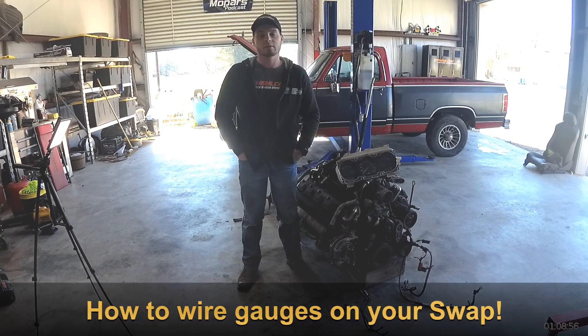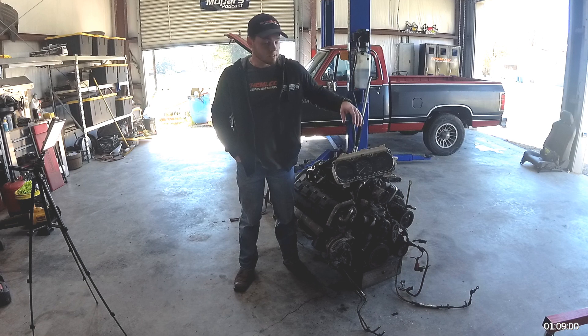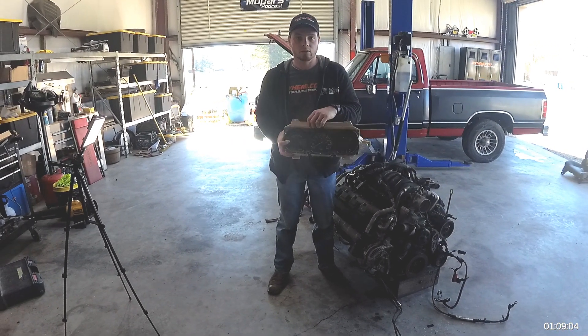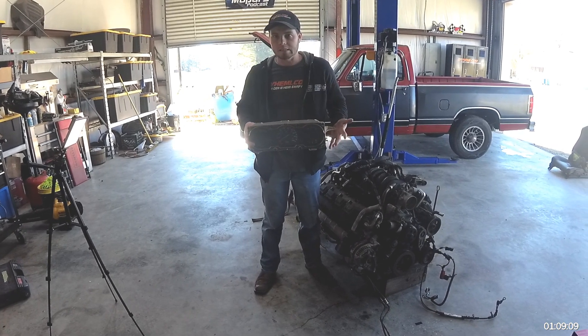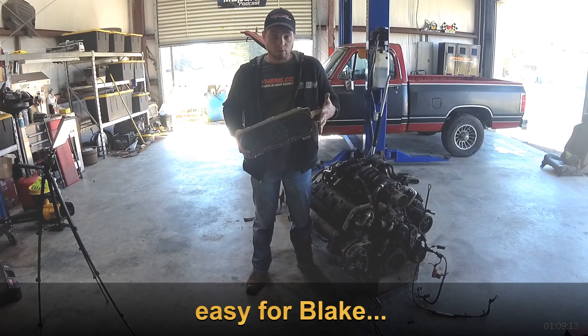Today we're covering gauge installation and how you can utilize your factory old-school gauges on your hemi swap. It's actually pretty easy — there's not a whole bunch of science to it, so let's jump right in.